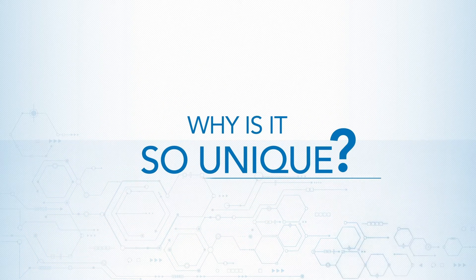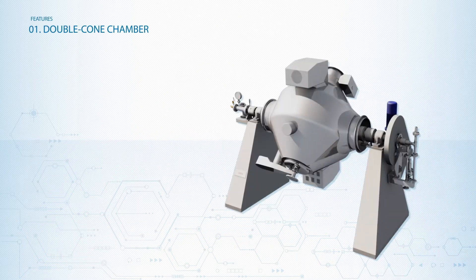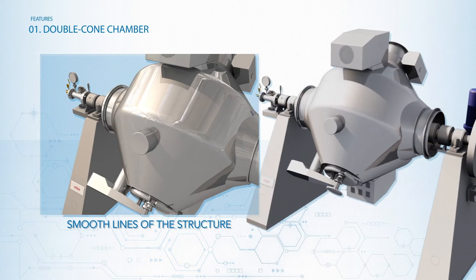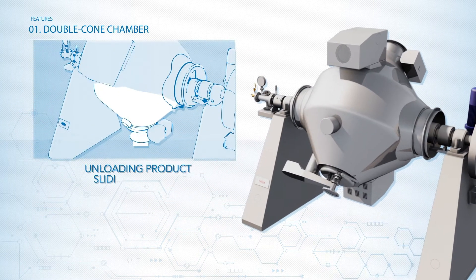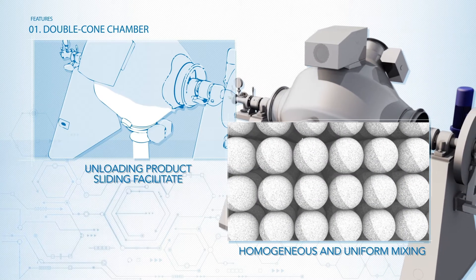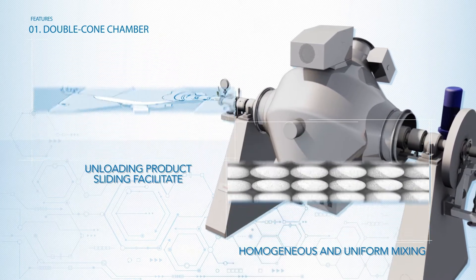Why is it so unique? The CREOX system's rotary double-comb chamber, thanks to the smooth lines of its structure, facilitates the sliding of the product during unloading and enhances full and continuous handling of the batch to be dried, resulting in a homogenous and uniform mixing.